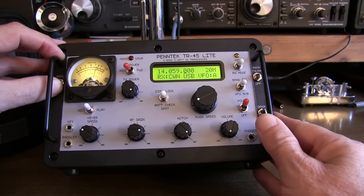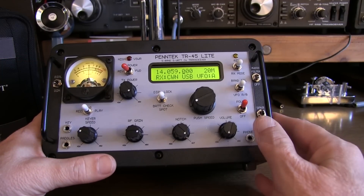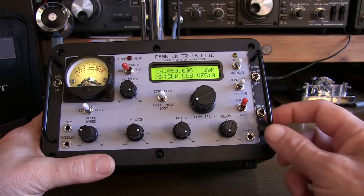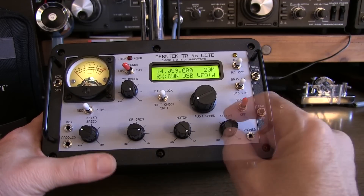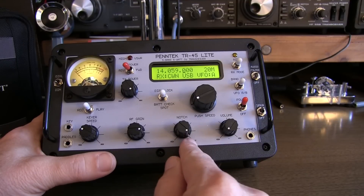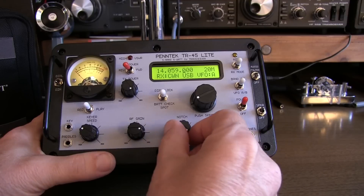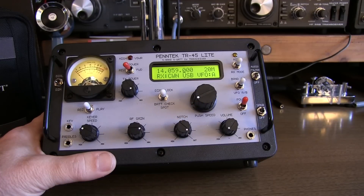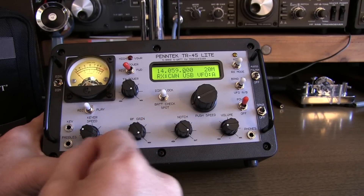There's a dial illuminator that can be very bright, which kind of washes out on the video, so we'll go to the dim setting here. The phones jack allows you to plug in headphones, and the speaker is actually still active when you plug the headphones in. There's a separate switch to turn the internal speaker on or off. The volume control is obviously right here. There's a variable notch control that, when you turn it fully clockwise, moves the notch out of the passband. To use the notch, you simply rotate it down to eliminate an interfering tone. There's also continuously variable RF gain.